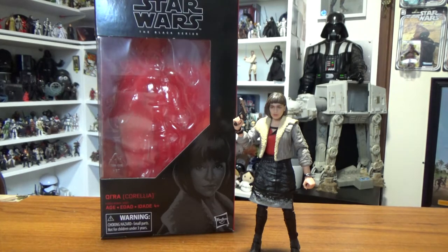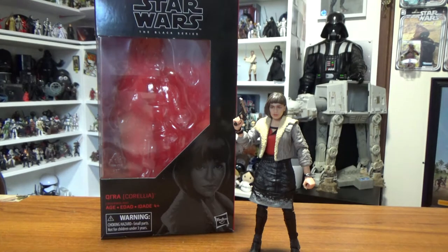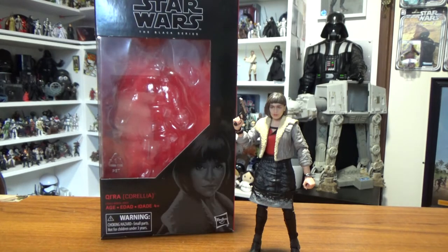I do feel like they probably should have released Qi'ra as she's seen later throughout the Kessel escape and during her mission to Kessel to get the hyperfuel before this one. But I assume they're going to release Han Solo in his Corellia outfit - the white vest over the black shirt.